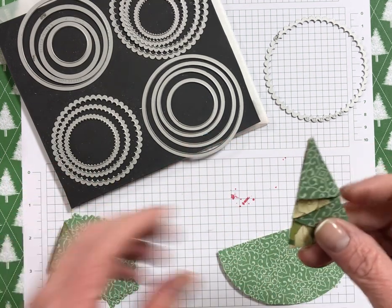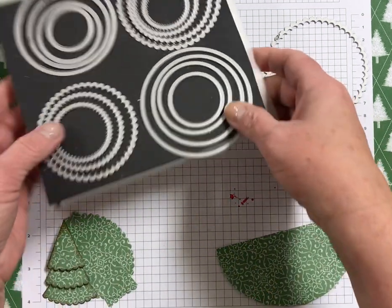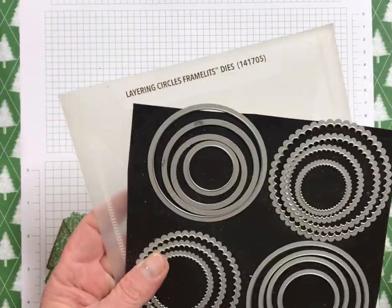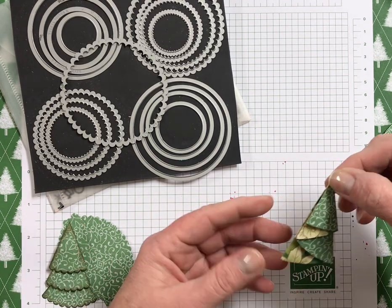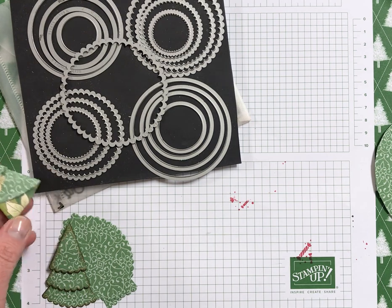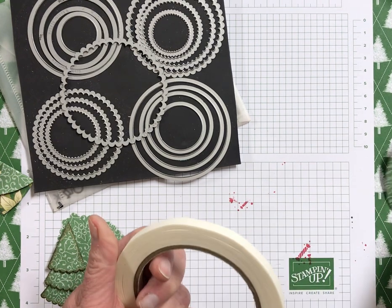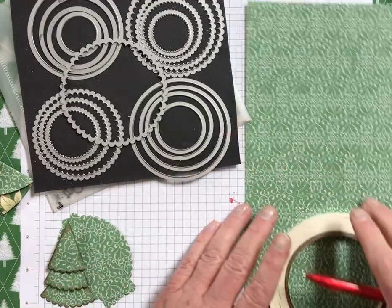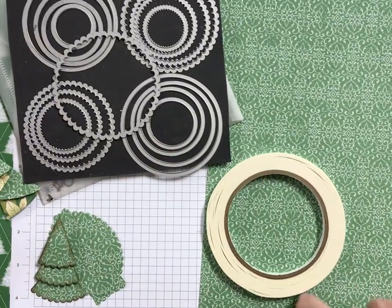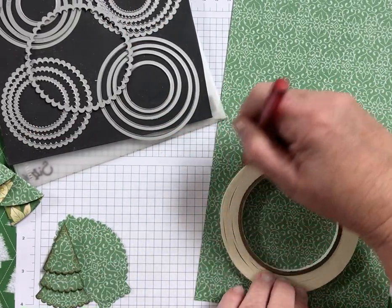First, I have two trees. This is the folded tree that I want to show you how to create. You can use your dies — these are the layering circle dies — or you can use your circle punches. For this, I wanted it to be larger. So I am using a larger circle, and you can use a plate like a little saucer or a cup. I just had my tear and tape out here, so it's kind of not a perfect circle, but it'll be good for this demonstration. So I'm just going to trace around it and then cut it out.